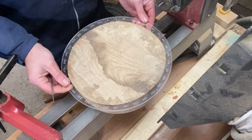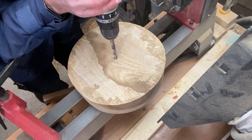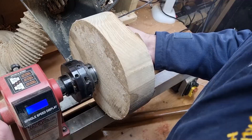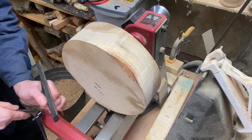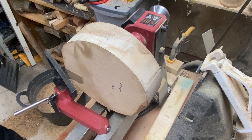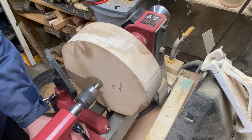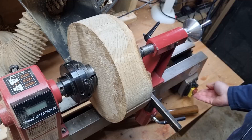We're going to mount it with a worm screw and we'll get started — just find the centre first. This is quite a big bowl blank for our lathe, so I'm going to use tailstock support at the start. Keep us nice and safe. Already sharpened up, so we'll get started.